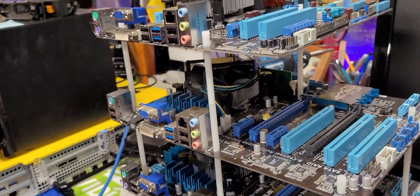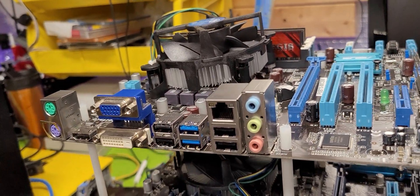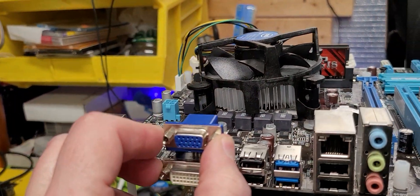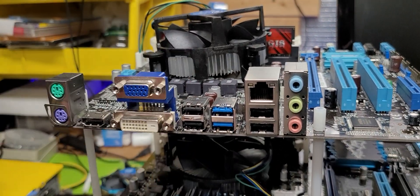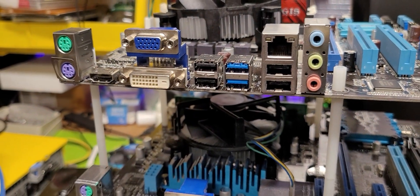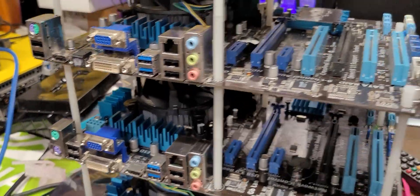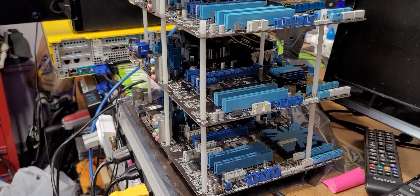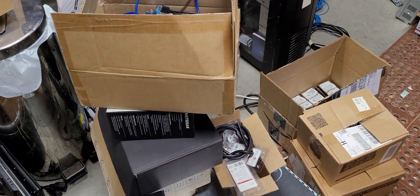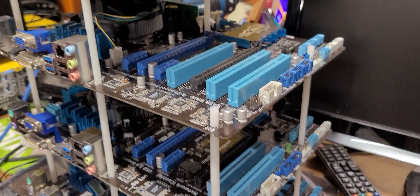I thought you guys would get a real kick out of this — it's just a short little video that will help you understand the nature of how these systems really are all the same. A lot of people are standoffish — they don't want to look at these things, afraid to touch it, break it, avoid the warranty. But inevitably this stuff goes into boxes. I just reached down into some of my boxes here, pulled these out, and said hey, I can do this — and I was able to.